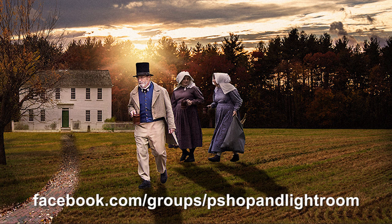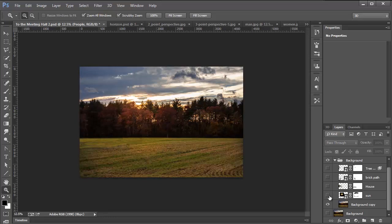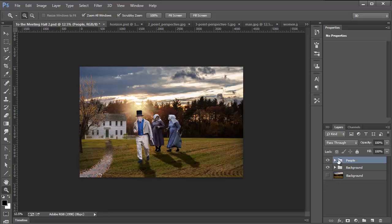Let's get started with this tutorial. This is Karen's image here, and as you can see, it's composed of a background group which contains a field, a sun, a house, a brick pathway, and a tree on the side. The other part of the composition is the people — the man and the two women. Now if you look at this image as a whole, you might spot several things that don't look right, but the only thing we're going to focus on is the perspective, and you'll see that just by fixing the perspective, things are going to look so much better.